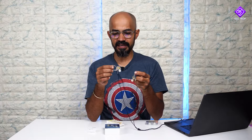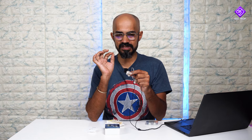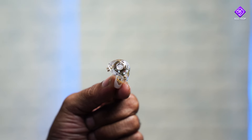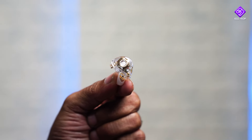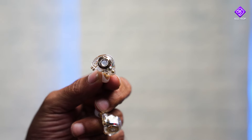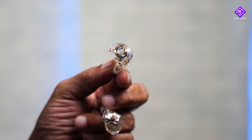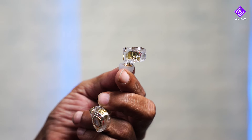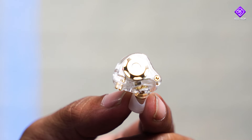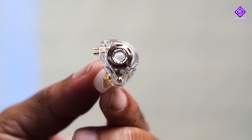If you look at the rear of the box and the size of the IEM, the size is quite small, which contributes to comfort. In terms of build quality for this price segment, it uses a resin build — essentially plastic — but it feels solid. The transparent design lets you see the dynamic driver, coils, speakers, and vents inside. The open-back design is very attractive.